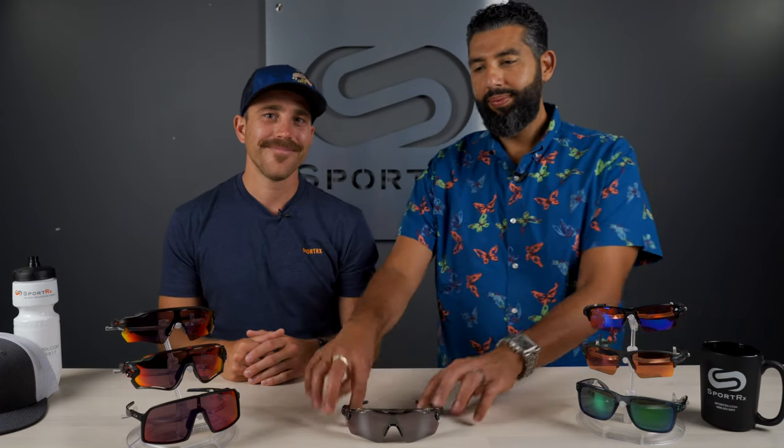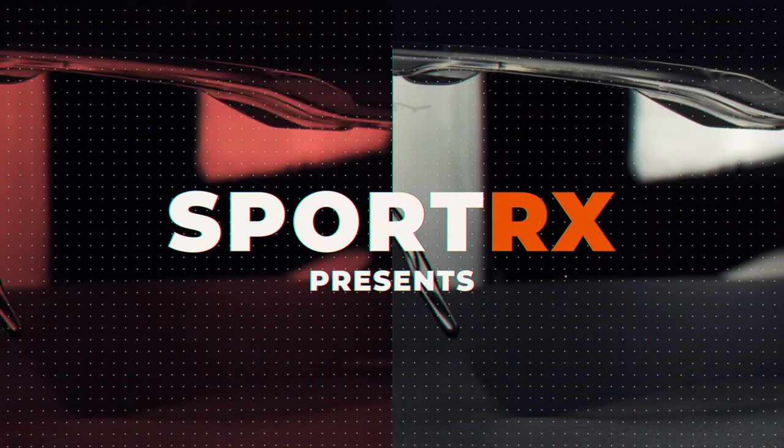Everything you need to know about the new Prism Road Black. Hey everybody, this is Sunglass Rob from SportRx and I'm here with the one and only Stefan Rock to talk about the new Oakley Prism Road Black lens.